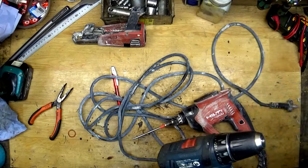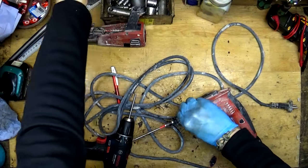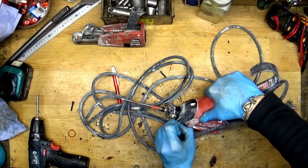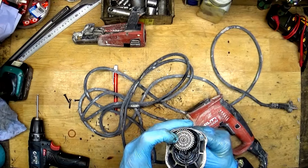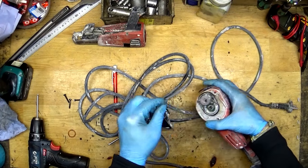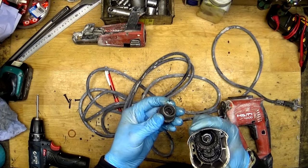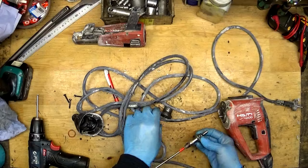OK, we will pick the proper bit here. We will check what's inside. OK, getting it up and you can see a lot of dirt here inside. I will take it out and get inside.